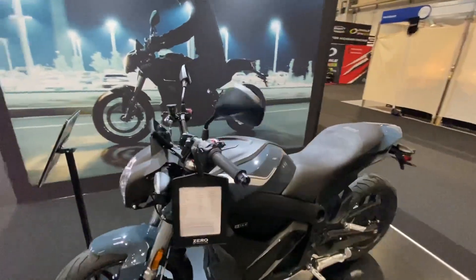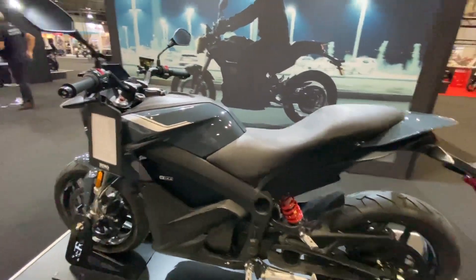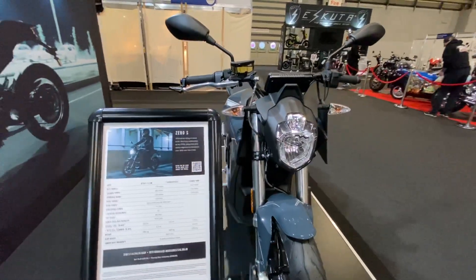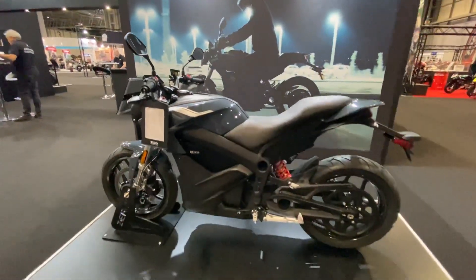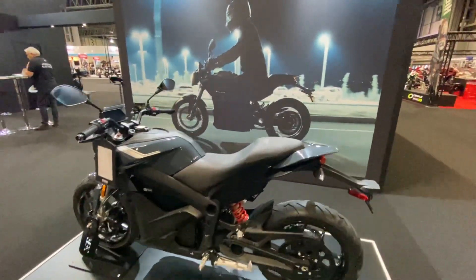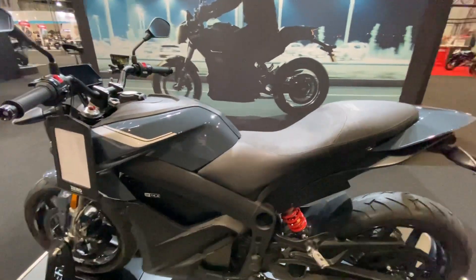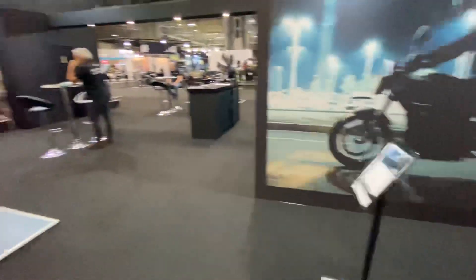This is the little S naked bike — again CBT and A2 licence. Many people say it's equivalent to a 125, but it's got a lot more: 109 Newton meters of torque and 59 horsepower. And there's a very interesting story — Kurt, one of our salesmen on the stand this week, did a 5,000-mile trip around Europe on one of these bikes and it cost him just £18.60 in charging. A nice story to go with the little S model.